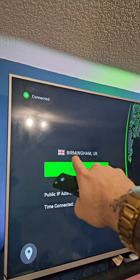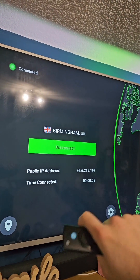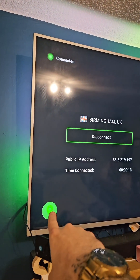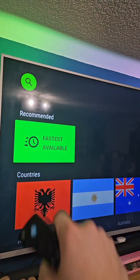Once it's downloaded, you can open it. Once you've opened it, simply log in with the email and password and then you're good to go. This is what it will look like — as you can see, I am now connected to Birmingham. However, if you go down to the location tab, you can pick fastest available, which will give you the best speeds.